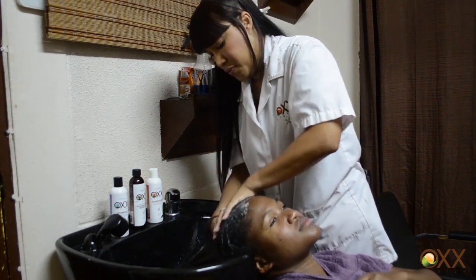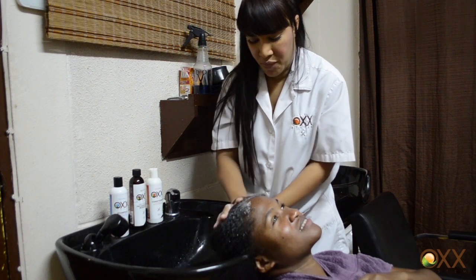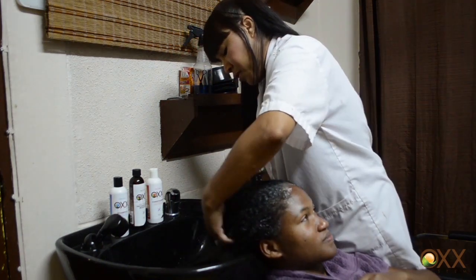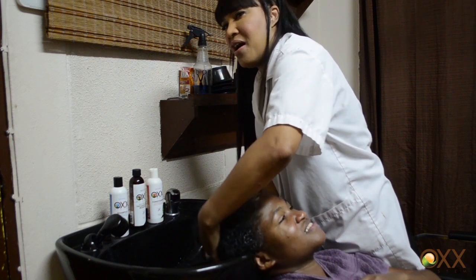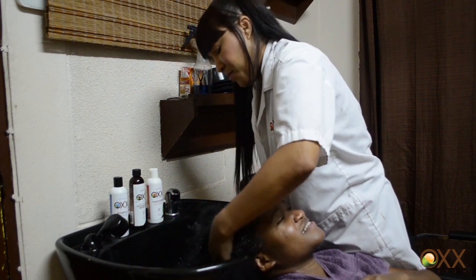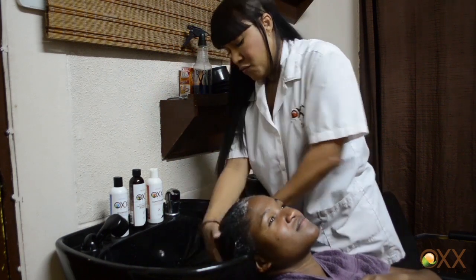When was the last time you shampooed? Last week. So you shampoo once every week. You use Ox products, correct? Yes I do. So that means her hair doesn't really have that very heavy build-up that's hard to remove. The products are not hard to remove at all.